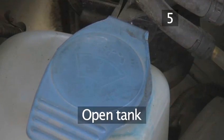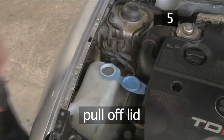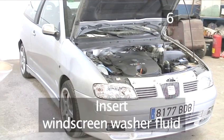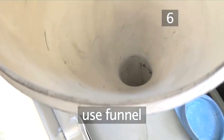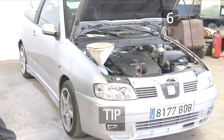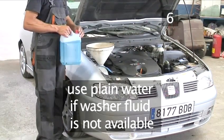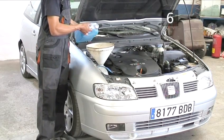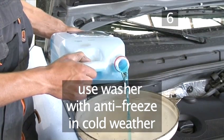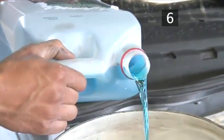Step 5: Open the washer fluid tank by pulling off its lid. Step 6: Insert the fluid. Add the windscreen washer fluid using a funnel. A useful tip: washer fluid contains detergent to clean your windscreen. Plain water should only be used when washer fluid is not available. In cold weather, use a solution containing antifreeze to prevent it from freezing on the windscreen and in the tank.